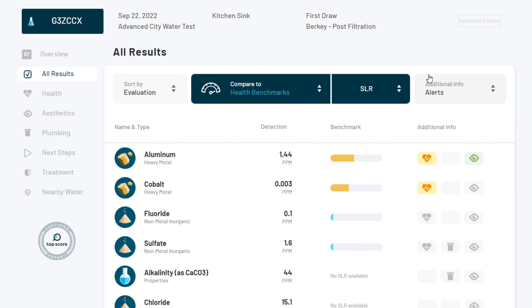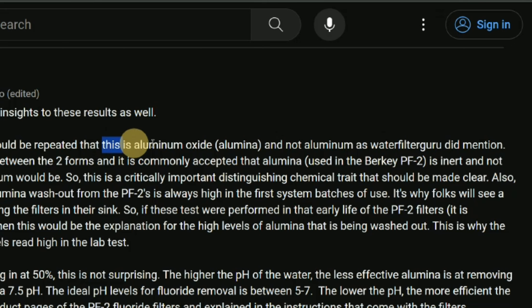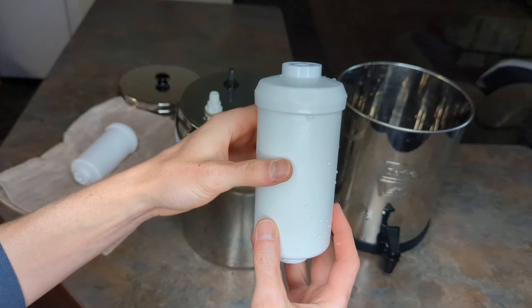In our first Berkey test, the lab identified high levels of aluminum being leached by the PF2 fluoride filters — if you haven't seen that video yet, you can check it out here. A few Berkey distributors were quick to reply in the comments, reiterating that this detection was actually the compound aluminum oxide, aka activated alumina, the media used for fluoride and arsenic reduction. As it was only a single test, I couldn't determine if the PF2 filters we used were faulty or if the issue applied to all Berkey PF2 filters. So I wanted to test again to get a bit more data.